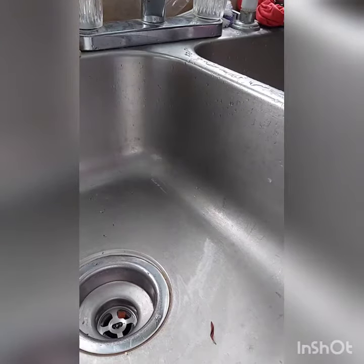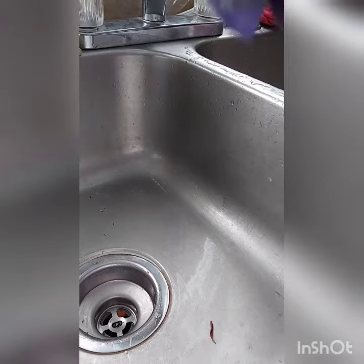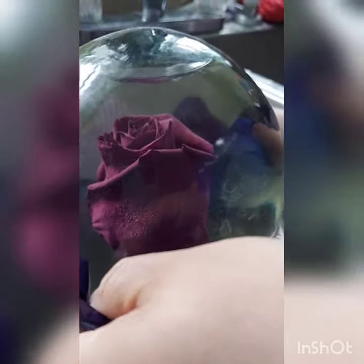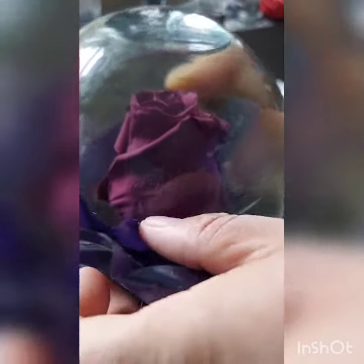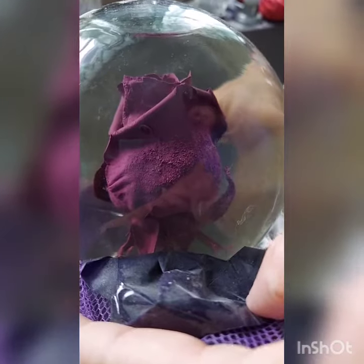Hey guys, welcome back to my page. I am super obsessed with these globe balls — they are so pretty and they last a really long time. I'm going to show you how to clean them. As you can see, the water is not so bright.